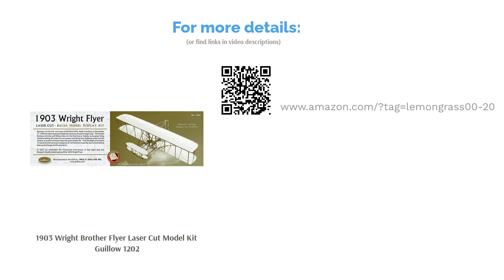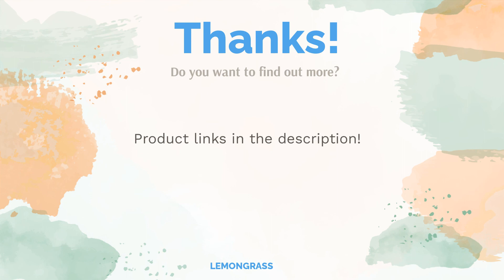Multiple people also appreciated this kit's high level of detail. Do you think this list makes sense? Leave a comment for us. You can find the product links in the description of the video. Remember to like and subscribe to the channel to keep up with the latest reviews.